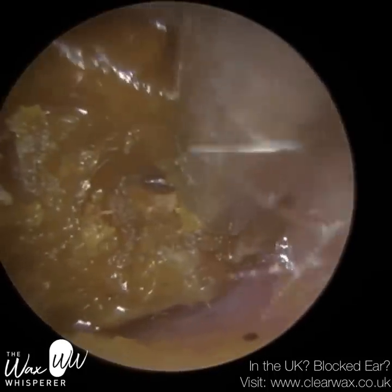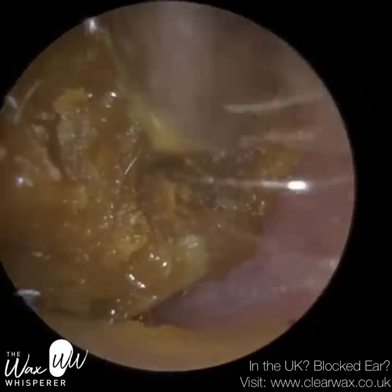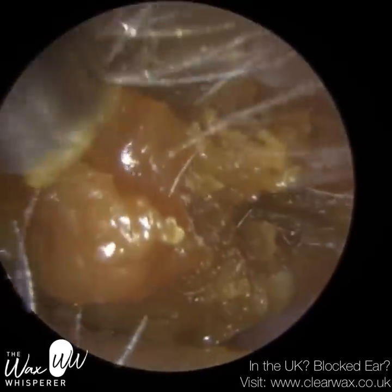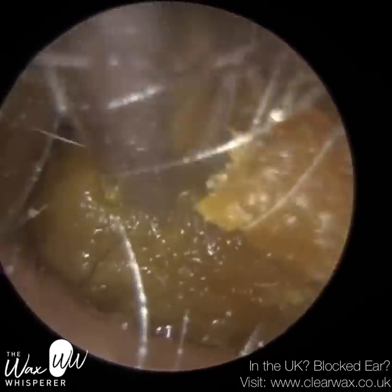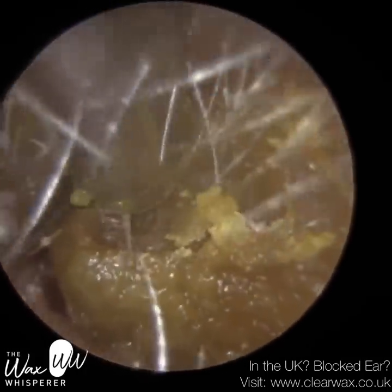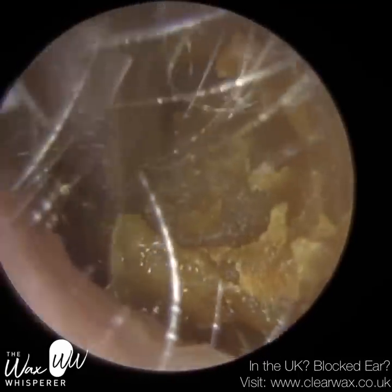Quite often, I actually prefer the wax being a bit dry and firmer — it's a bit easier to remove. When it's soft and mushy and glutinous like this, quite often the suction probe, instead of suctioning the wax, it's almost just embedding into it and can block the inside of the suction probe. Hence why I've just put some medical grade olive oil spray in there, which helps to bind the wax together into more of a homogenous piece.